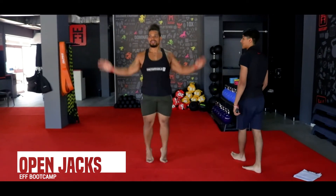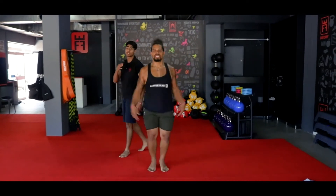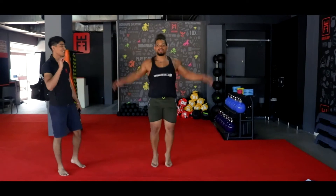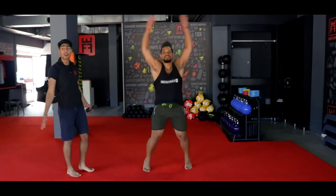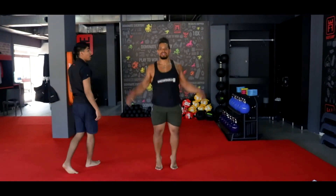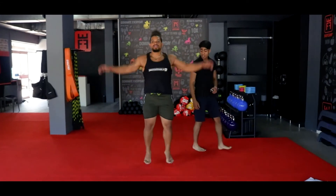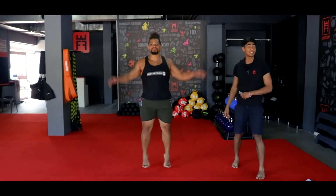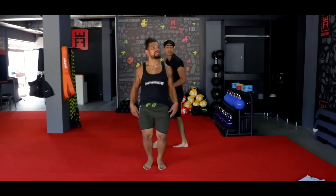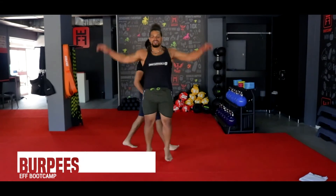Nice and comfortable, on your toes — keeping those open jacks. Keeping your head up, keeping your chest up, facing forward, breathing nice and slow and controlled. Make sure you have that full extension of your arms above your head. Staying on your toes, opening your arms and your legs at the same time. Coach is nice and strong, starting to break a sweat now. 3, 2, and 1.